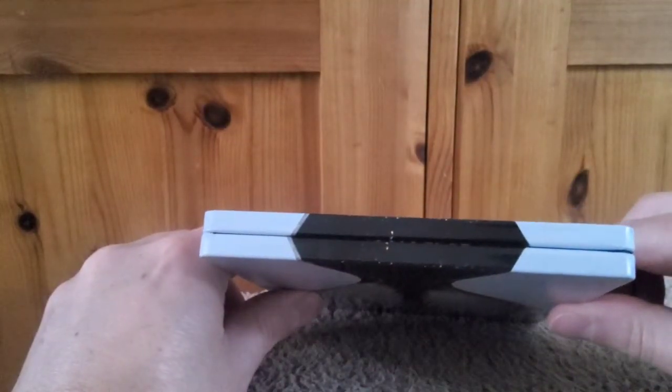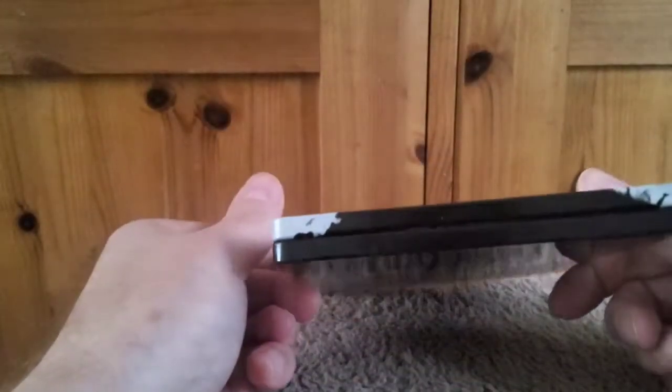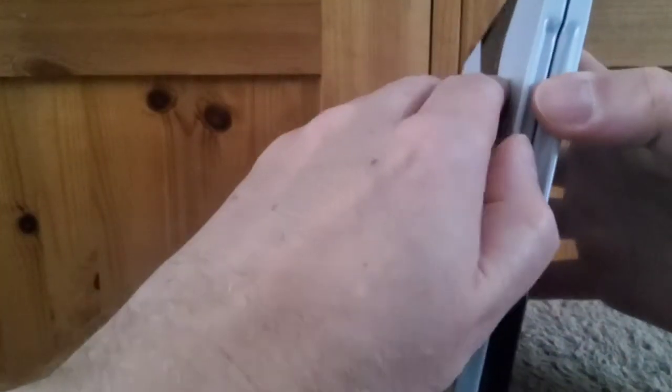The artwork continues along the top, then on the bottom, and it actually goes on the other side as well. Let's open it up.